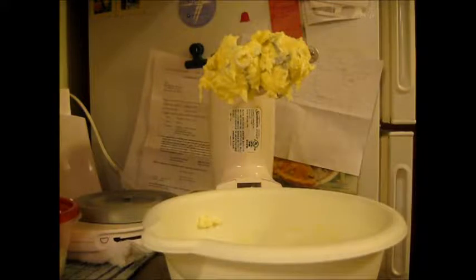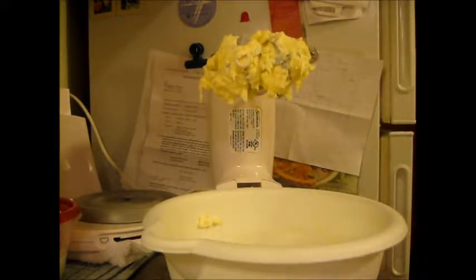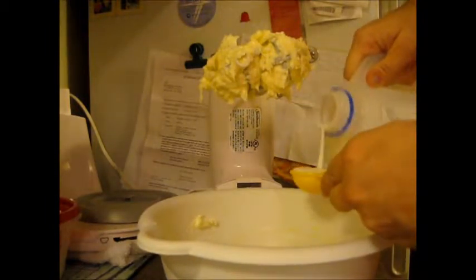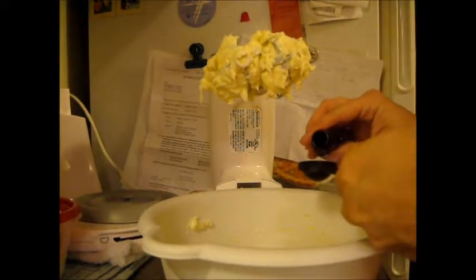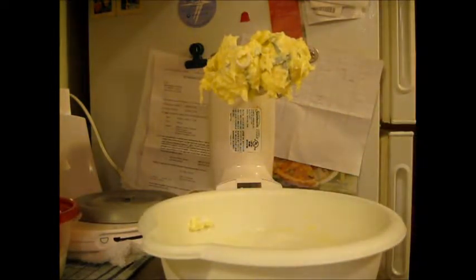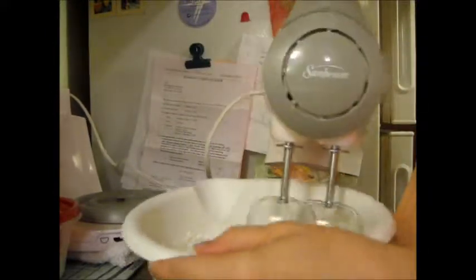My camera kicked out — what you missed was I added about a cup of powdered sugar and blended that. Now I'm going to be adding two tablespoons of milk and a teaspoon of vanilla. That was the two tablespoons of milk and one teaspoon of vanilla. We are going to very carefully and slowly start this, get that mixed together, then very slowly start adding powdered sugar — you're going to end up with about three to four cups of powdered sugar total.